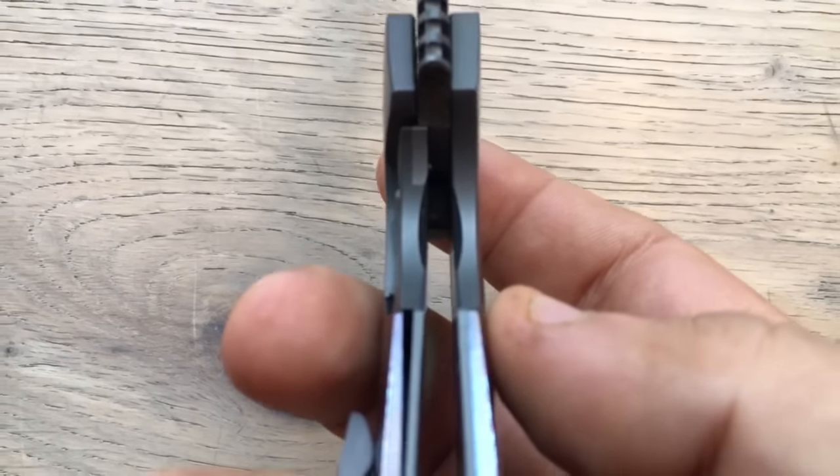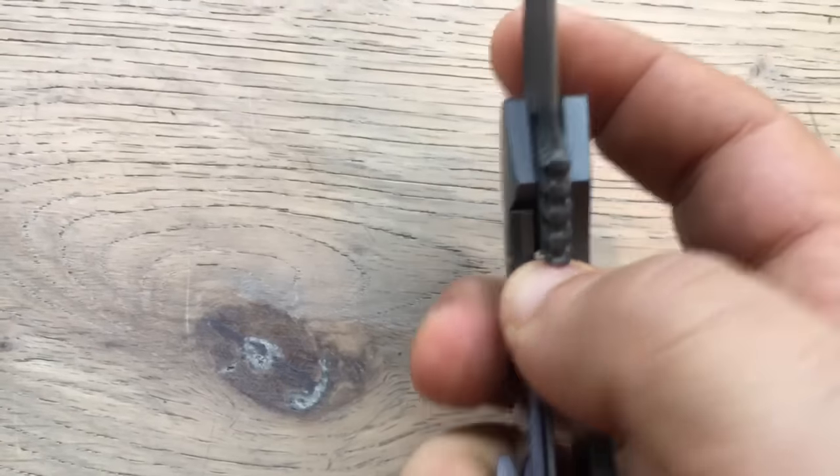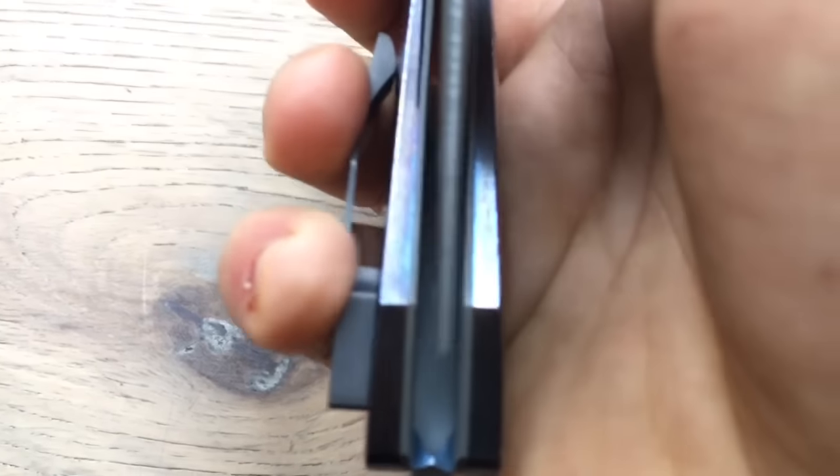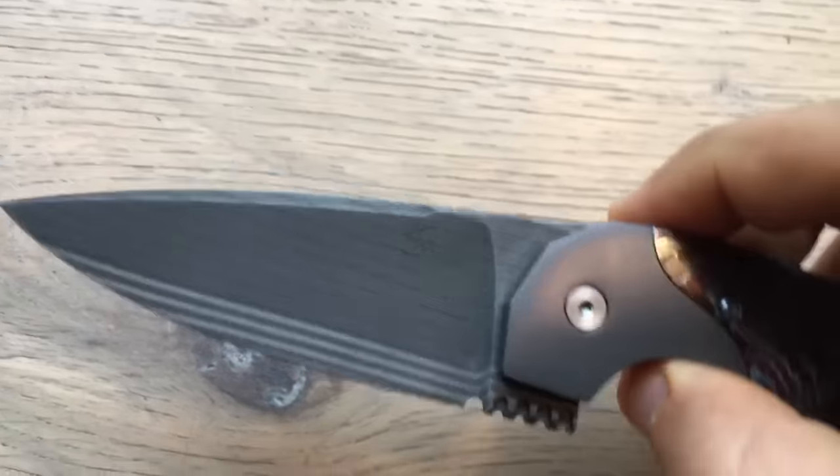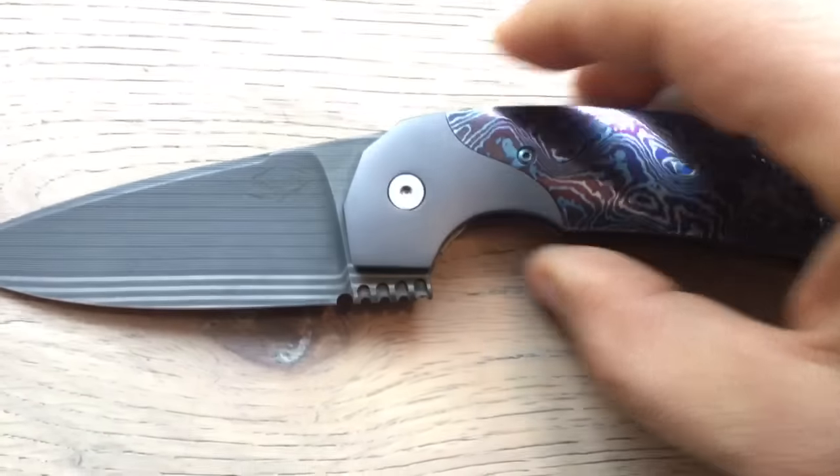The engagement is just perfect. There is absolutely no stickiness whatsoever. It sucked inside. And the action, as I told you, is just fantastic.